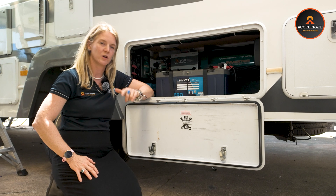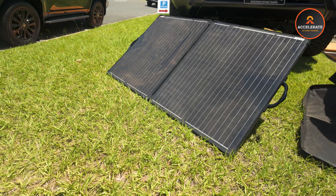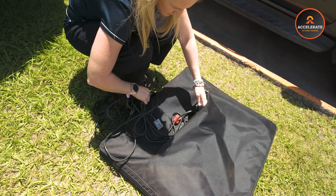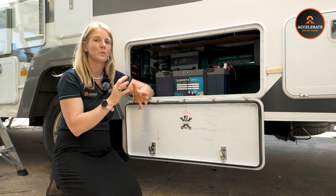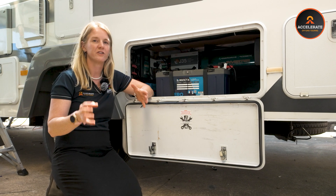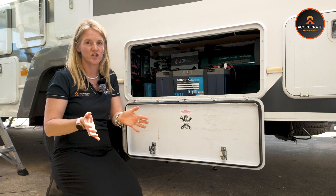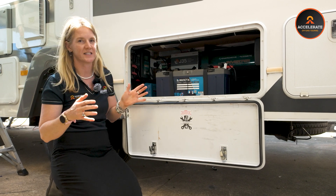The DC to DC charger also has a solar input, which we quite often wire to accept an external panel. So you can plug an external panel in when you're stationary and it will go via the DC to DC charger. We keep that separate because it's a different size panel to what's on the roof, and we don't see as good efficiency running two different size panels through one charger.